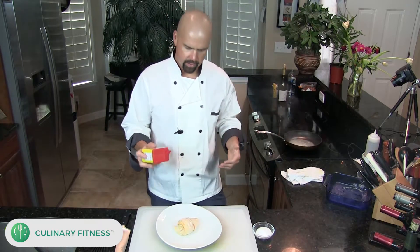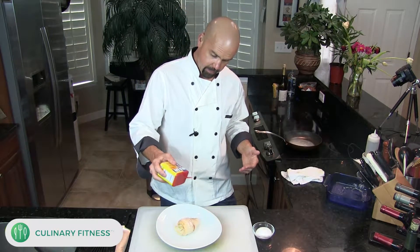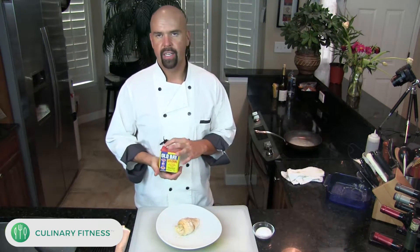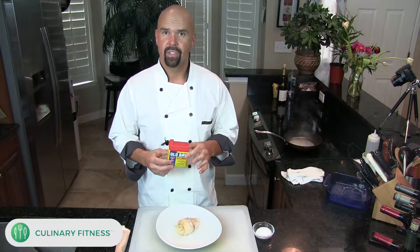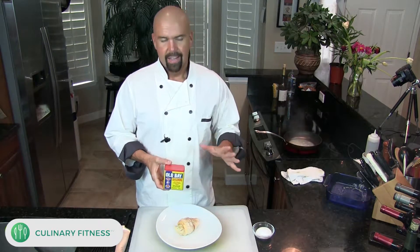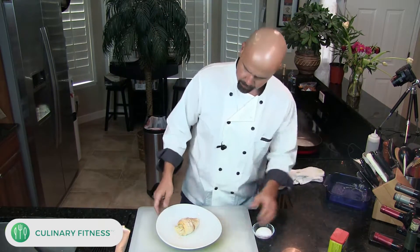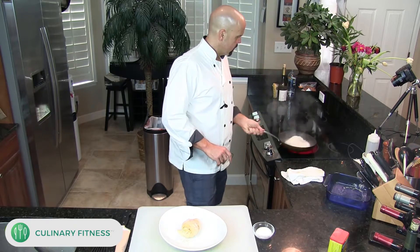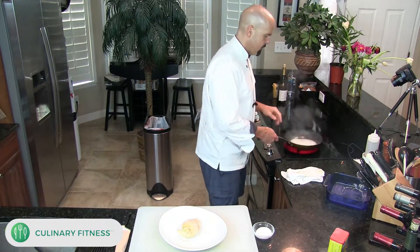One thing I should have done before cooking — I wanted to sprinkle this with a little Old Bay. It gives it a nice flavor. Old Bay: if you ever cook any fish in your house, you should always have a can of Old Bay around. It is just like a staple — it gives fish an incredible flavor and there's nothing else like it.